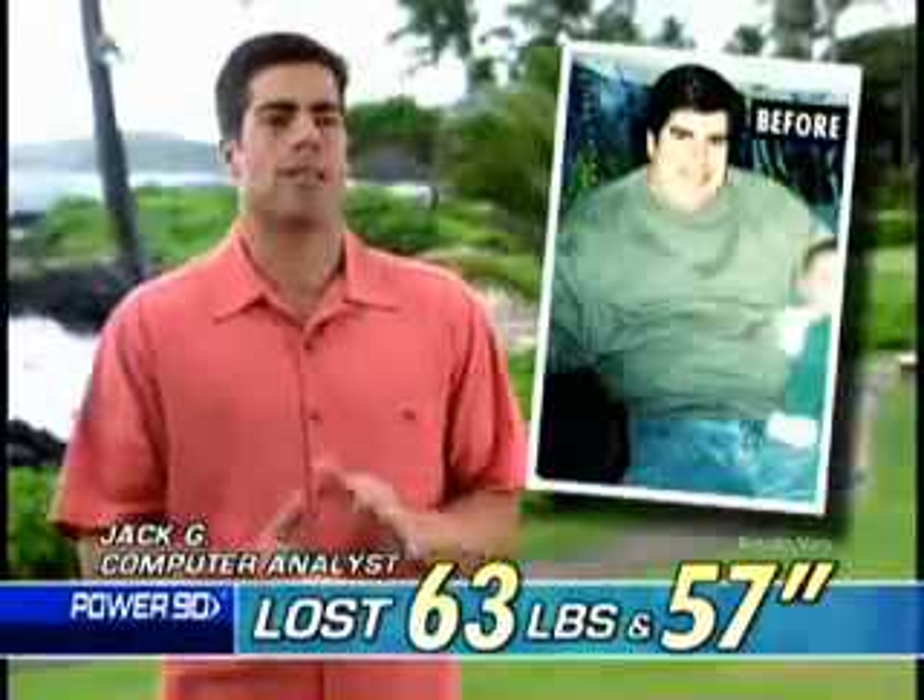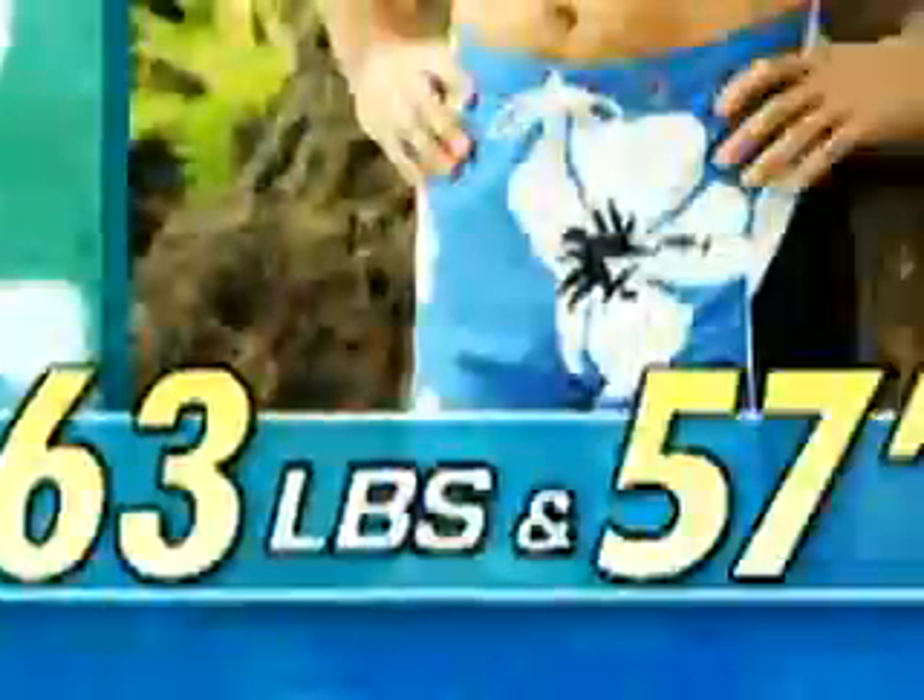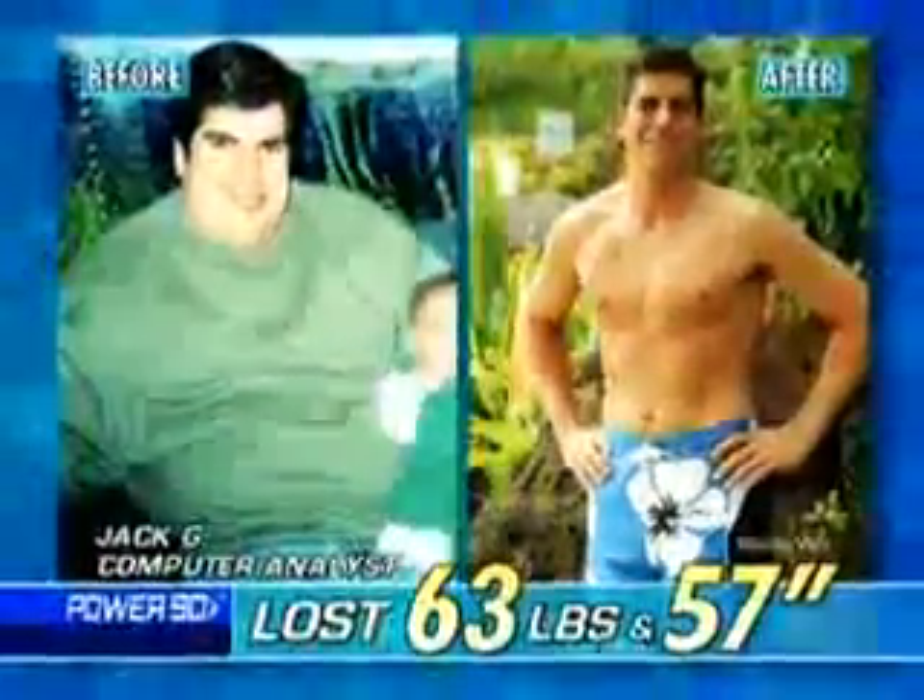Using Power 90, I lost 63 pounds, 57 inches, 13 at the waist. I feel 10 years younger.